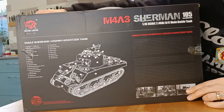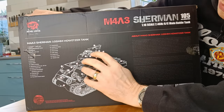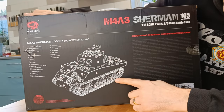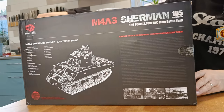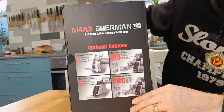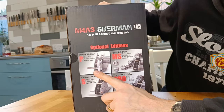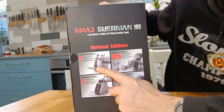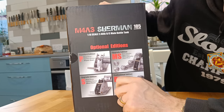Nice box, as they all are now from Heng Long. I think this is just some of the features of the real tank, which is quite nice — a bit of information about that real tank as well. And then on the end here it's got the four different versions that they do. So the standard one — that's all plastic: plastic gears, plastic tracks and plastic wheels.